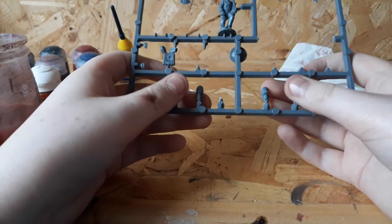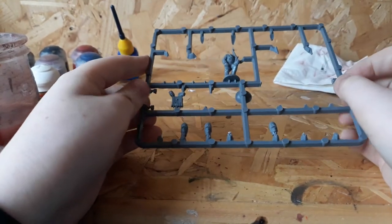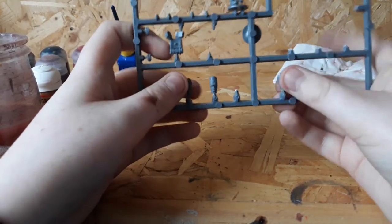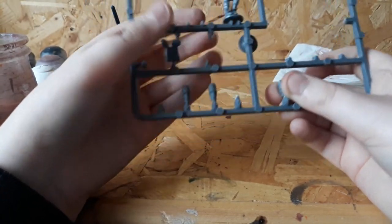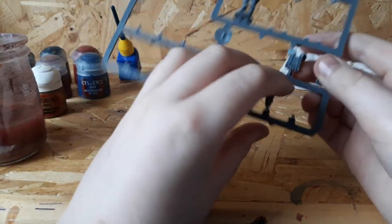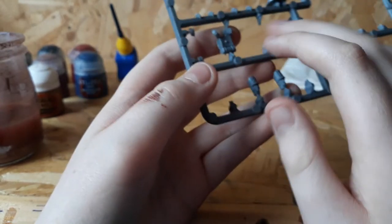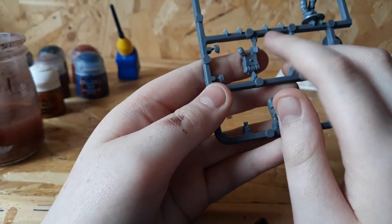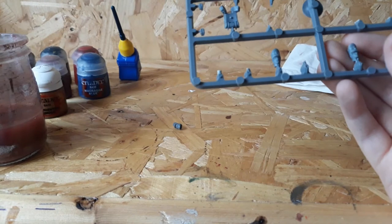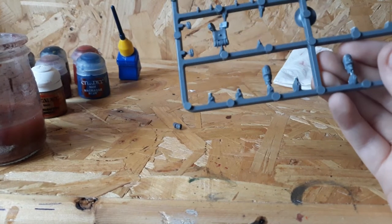Hi, so in today's video — actually the second video going up onto my channel — I will be showing you how to paint a British line infantryman who has a musket on his back, a backpack with a saucepan, sleeping bag, and personal luggage. Today I'm going to be showing you how to construct him as well as paint him.